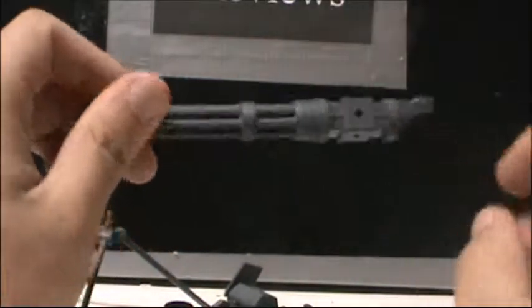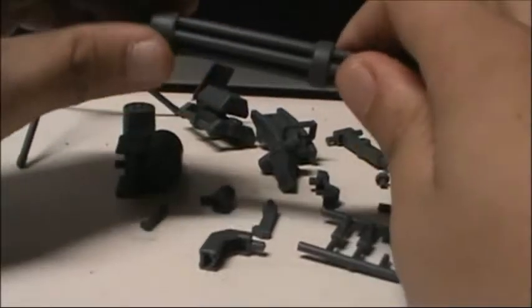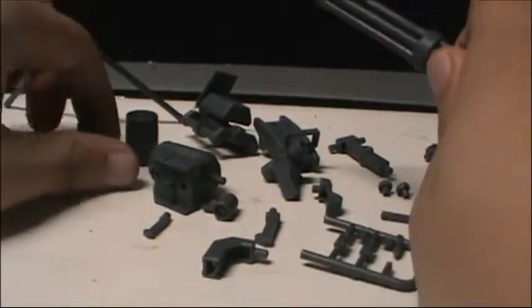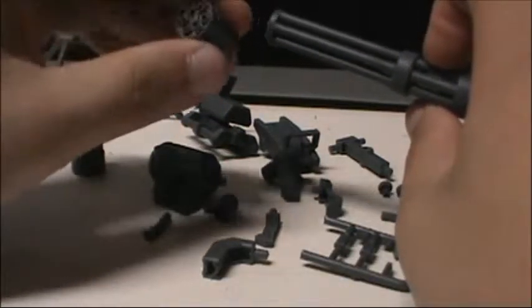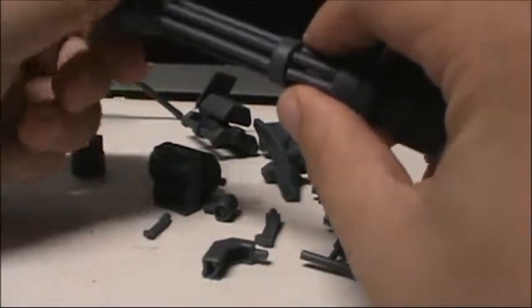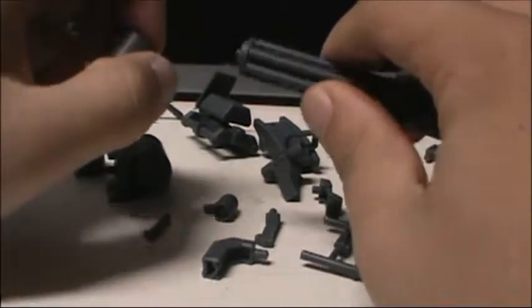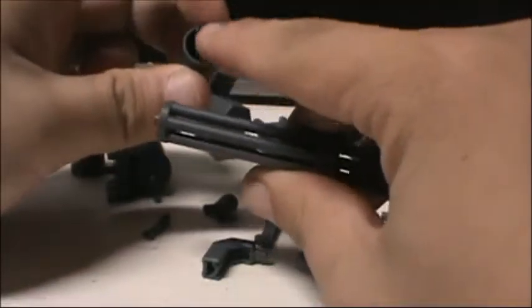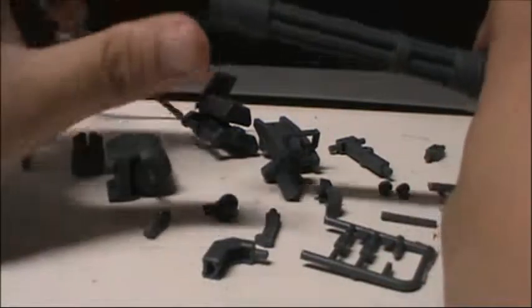Being a Custom Set, there are a bunch of parts that you can attach to it, as you can see here. So let's do the first iteration that the manual tells us. You can change out the muzzle of the mini Gatling gun — it just pegs in, but there's a slot right here and a little peg right there that you need to line up for them to peg together.